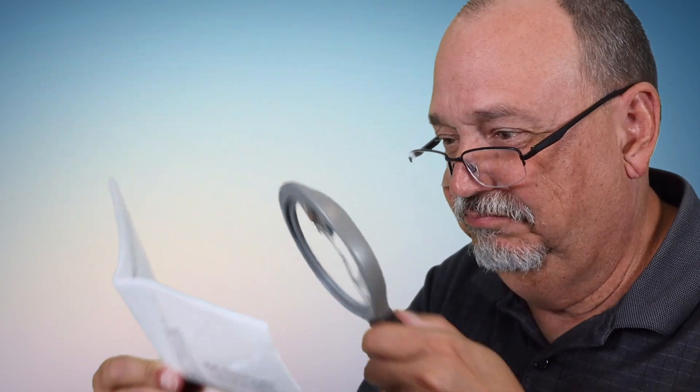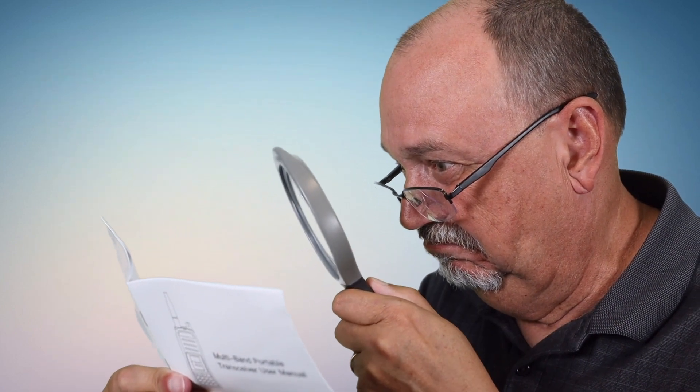It comes with a user manual, and although the print is really small — so small, in fact, that even my reading glasses weren't enough and I had to resort to a magnifying glass — fortunately, you won't need it too much. It also comes with a programming cable. This is something that most radios do not come with, but it's not a standard FTDI cable, so you have to download their driver and CPS software to use it.